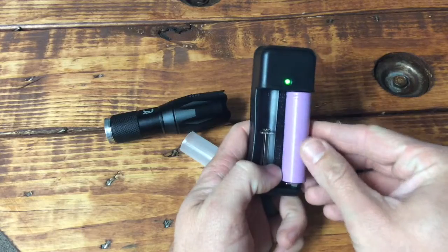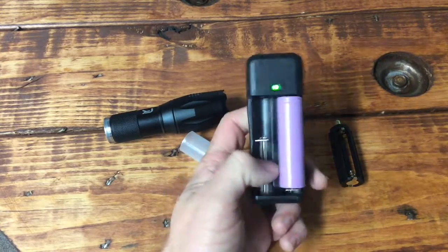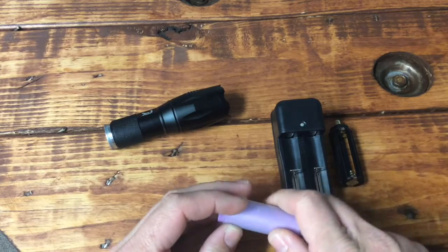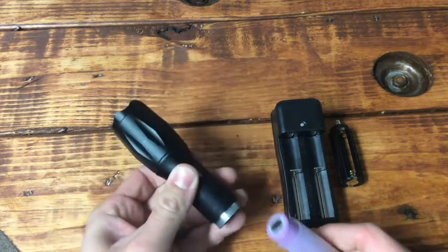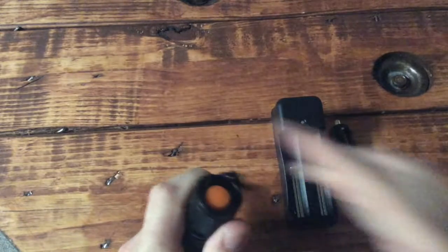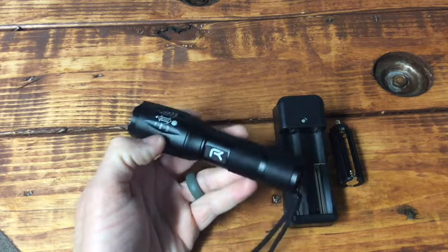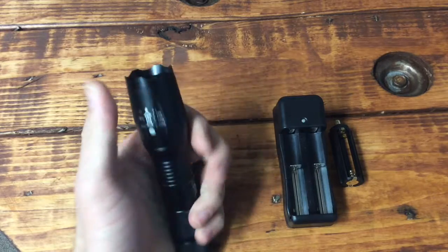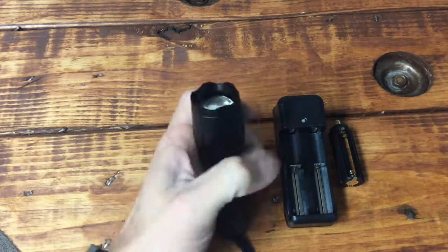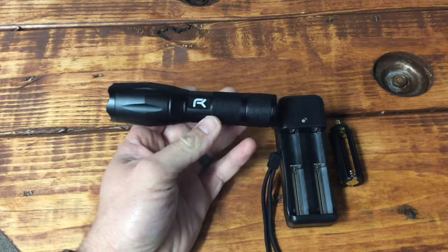Pros and cons: I don't really have any cons. The two batteries are great, the dual wall charger is great, the triple-A adapter is good, the flashlight is small and bright. Time will tell, and if I find something negative I'll post that. If you're interested, the link is in the description below — it's the Reyo, 1200 lumens, telescopic lens, feels like a nice flashlight with a tactical end. Thanks for watching, subscribe and hit that like button.